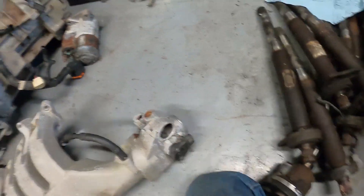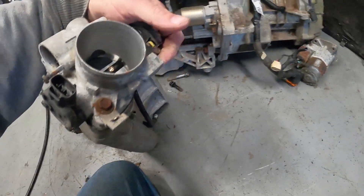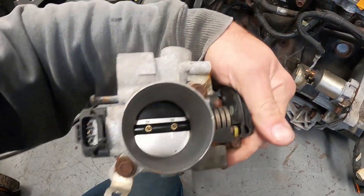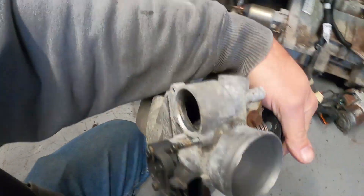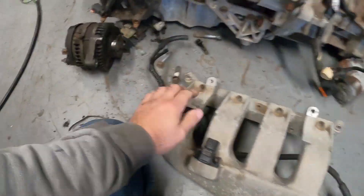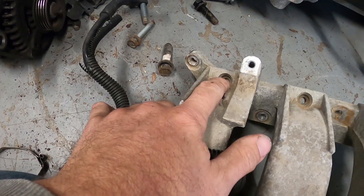This right here is your throttle position sensor. There's a spring in here with elements that tell the computer if your throttle is open or closed — you can look in here and see closed, open, closed. Both sensors are held on by 10-millimeter bolts that run up through there.